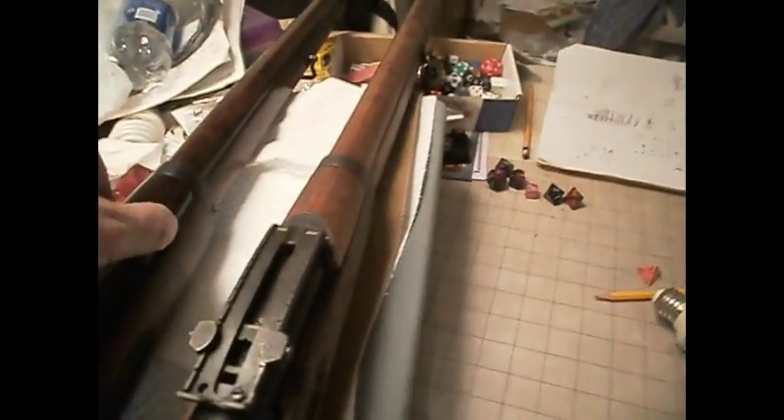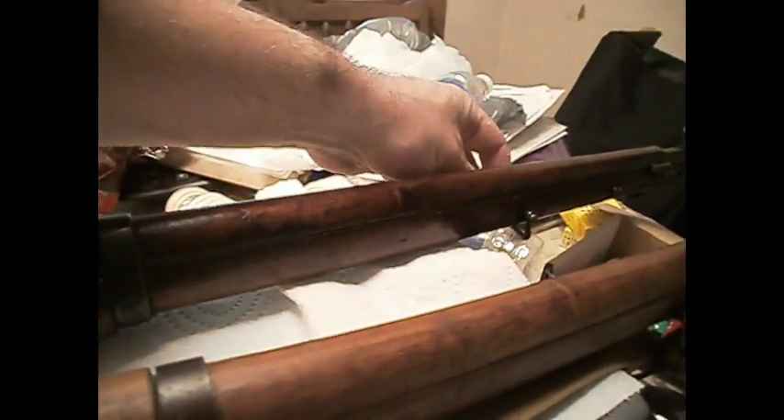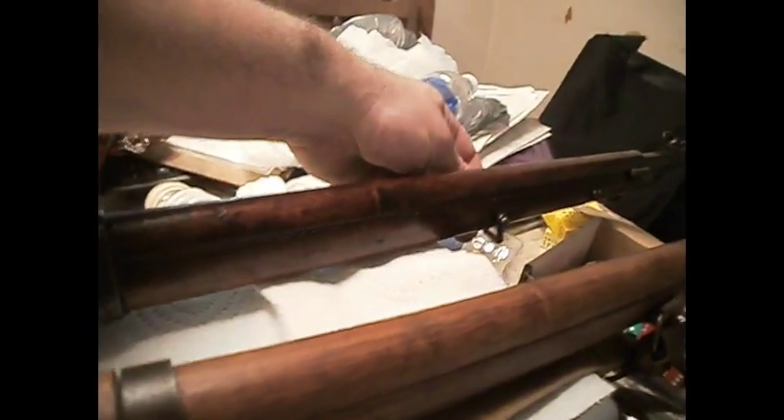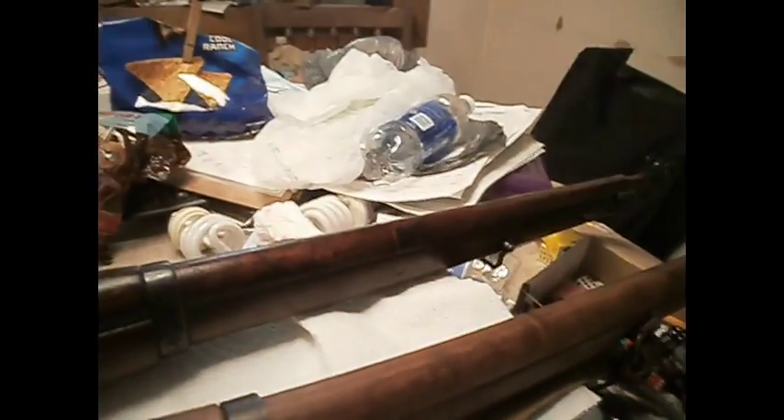The handguards are pretty similar. Rear bands look similar. Of course, not all Finnish M27s had a sling swivel here — some did and others didn't.